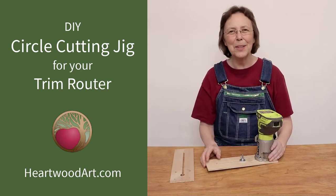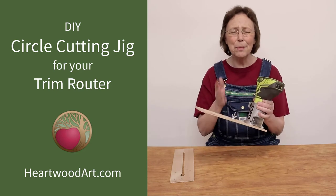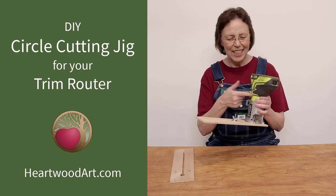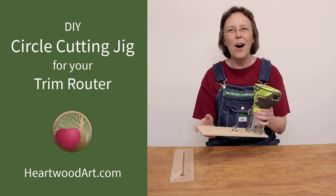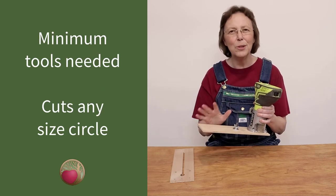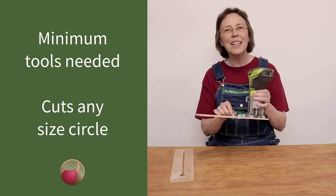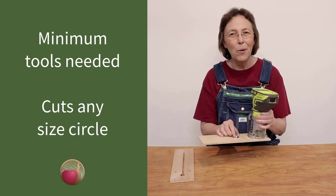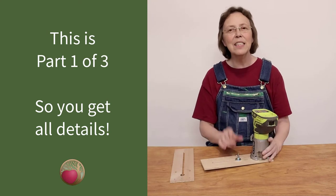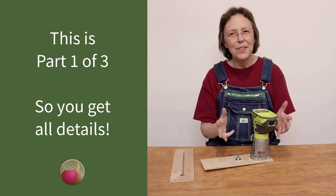Hello happy DIYers and woodworkers! Mayanna here with Heartwood Art. Today I'm going to show you how to make this super simple circle cutting jig for your trim router. It works with all brands too. This is part one of a three-part series because I want you to have all of the details on it.